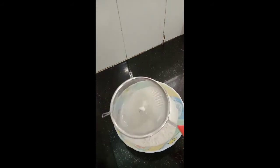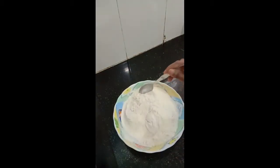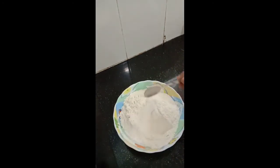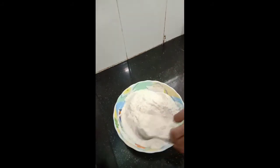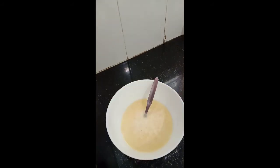Mix all the dry ingredients properly, ensuring that the baking powder and baking soda are thoroughly mixed with the entire mixture. Now we will add these dry ingredients to our batter which we have prepared — gradually add this powder and mix it in.